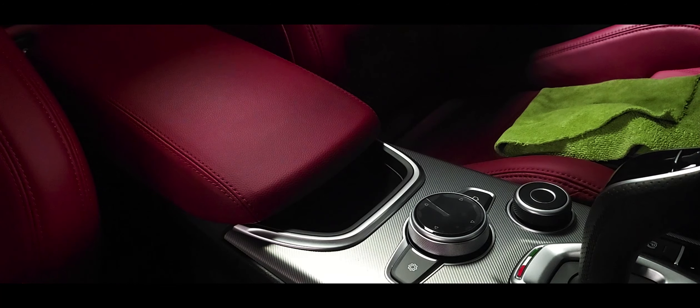Now before you use this product, it's a good idea to always test in an inconspicuous area, which could mean maybe under the seat — an area that you can't see. Just check for any color transfer onto the microfiber towels. Also, if you have leather that is damaged, it's not a good idea to go applying this because it could make it worse. This is really more so meant for leather that is in great condition, newer vehicles — it would be a great new vehicle prep.